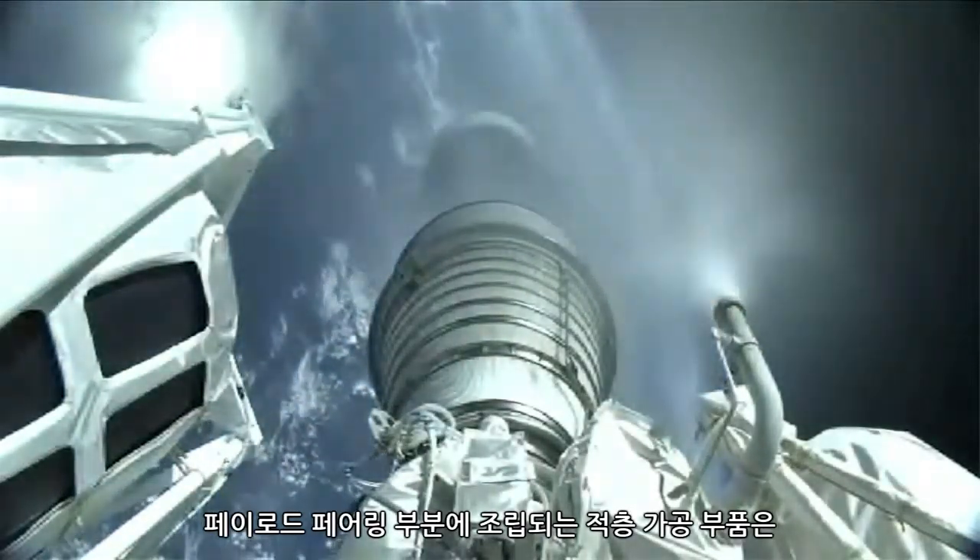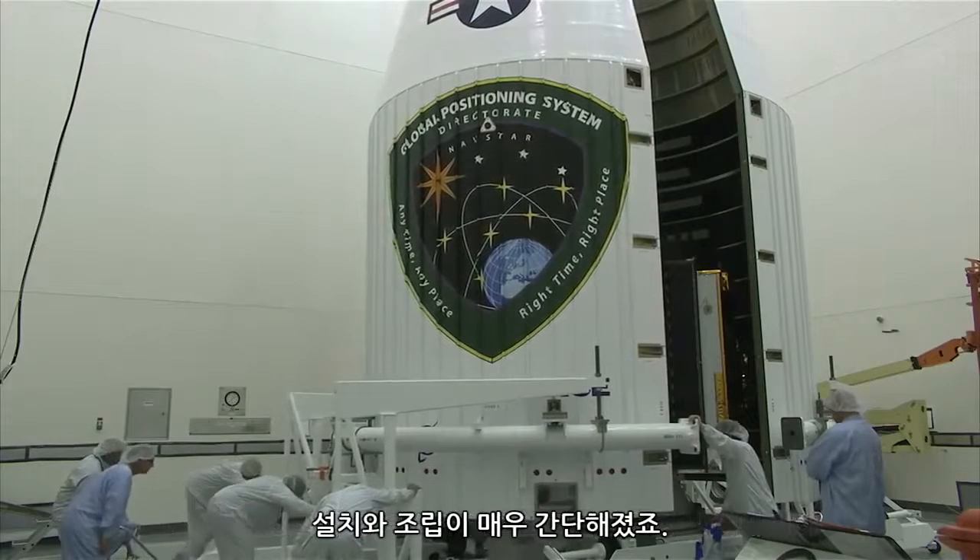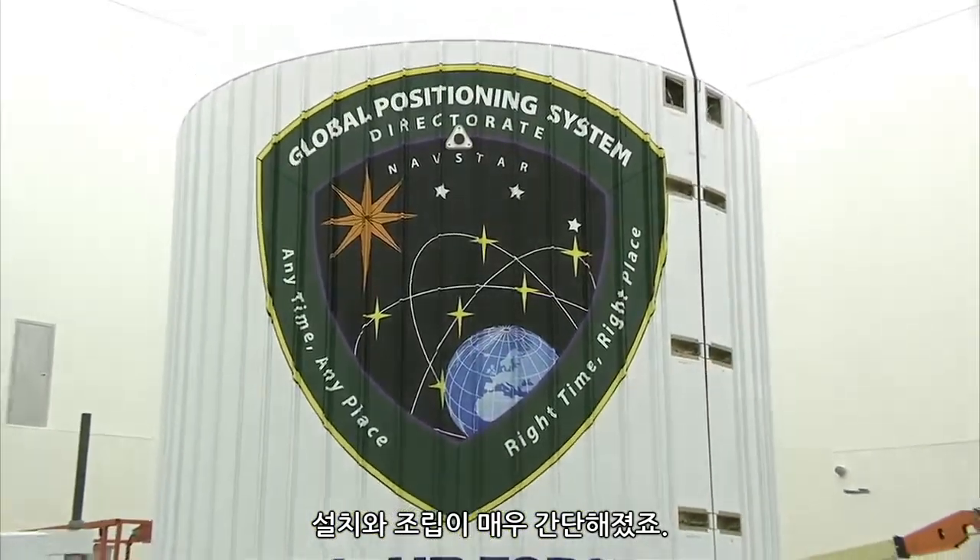There are 16 components of the additively manufactured assembly that slip around the circumference of the payload fairing. In the traditional manufacturing method, there are over 140. This makes installation and assembly significantly easier.